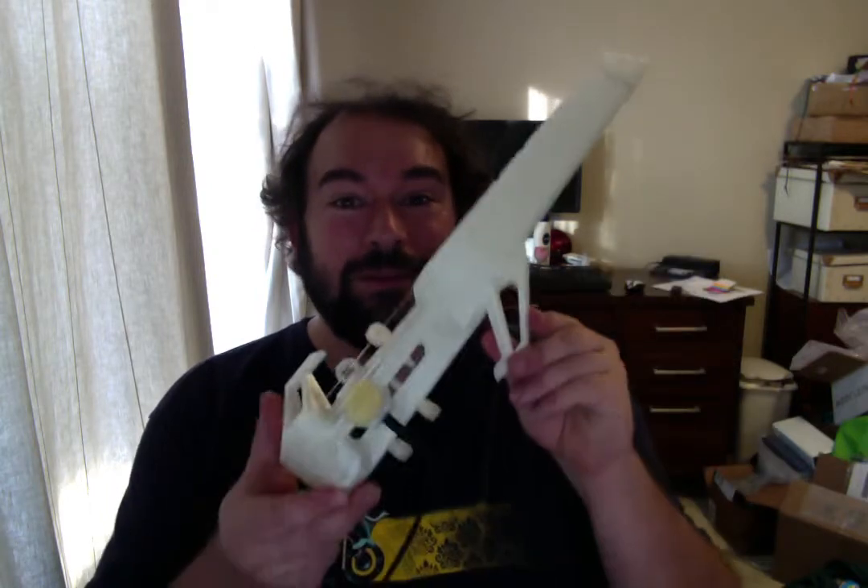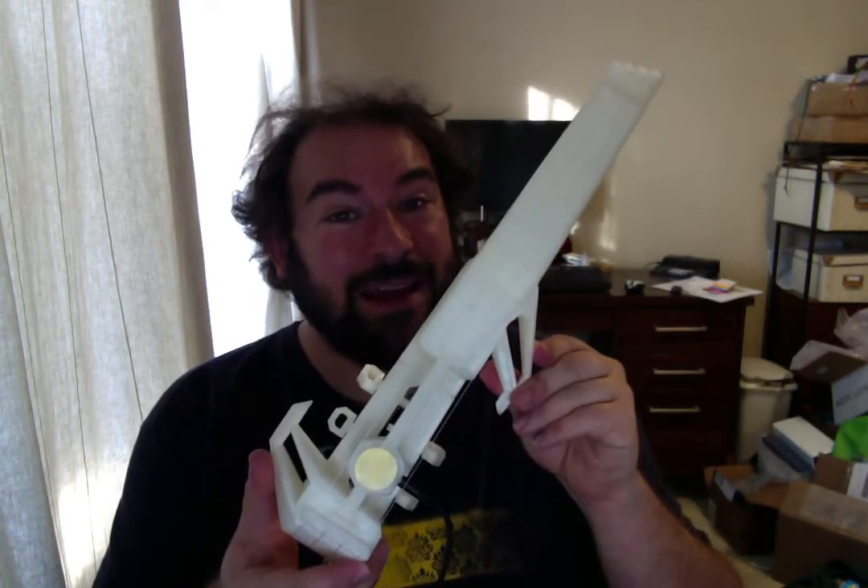Hey, everybody. So before I put it away and pack for the cruise, I thought I would show you the 3D printed Nuke, how it was made, and how it works.